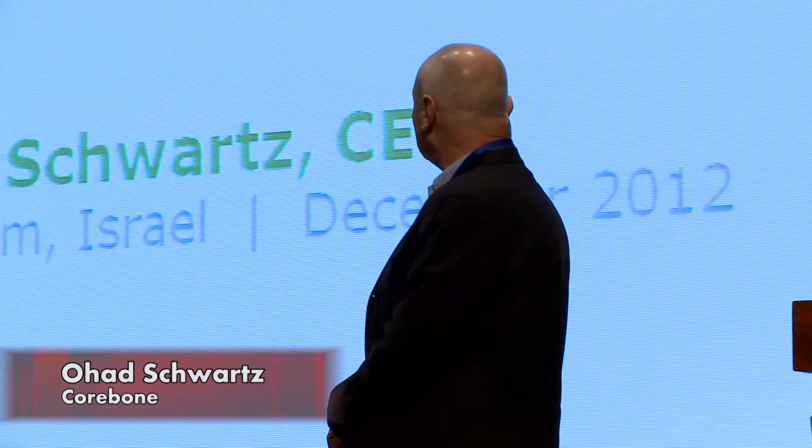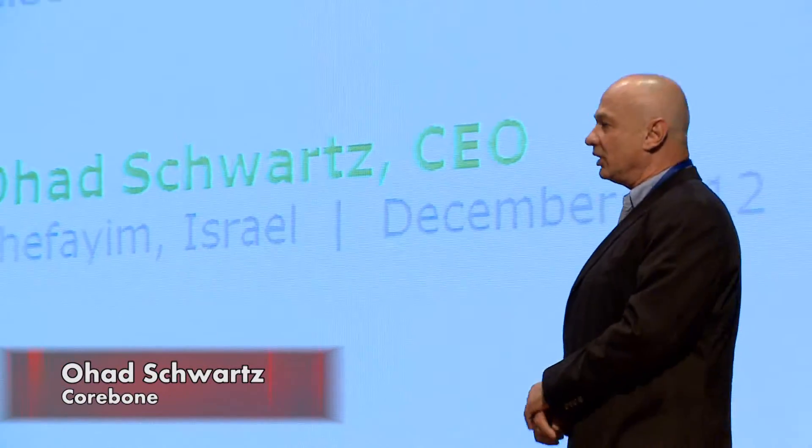My name is Ohad Schwartz and I'm the CEO of CoreBone, where we develop bioactive bone grafts.